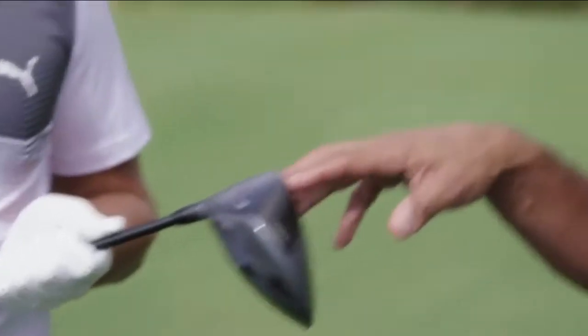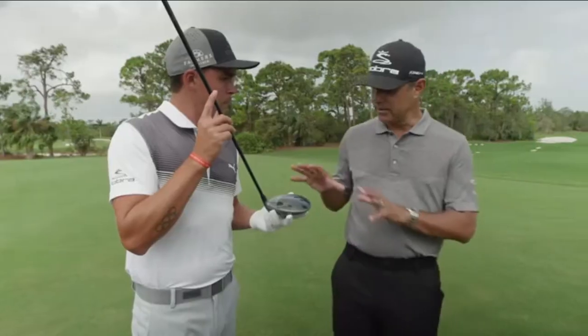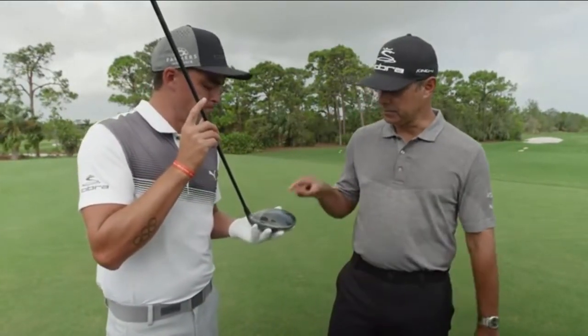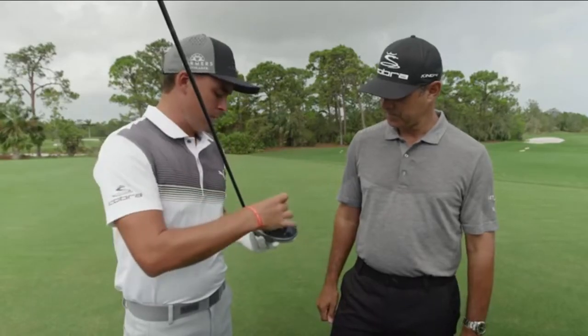You want to be able to pull a club out of your bag that everybody — not only in the crowd but the guys on tour — go, 'Whoa, that's sick, that looks good.' We've seen it on some putter faces; now we're taking it to drivers. Let's go ahead and take a look at the top of the driver, because when you're looking down on it, it needs to look good. The 360 Aero — what does that look like and what does it mean when you're hitting the golf ball?